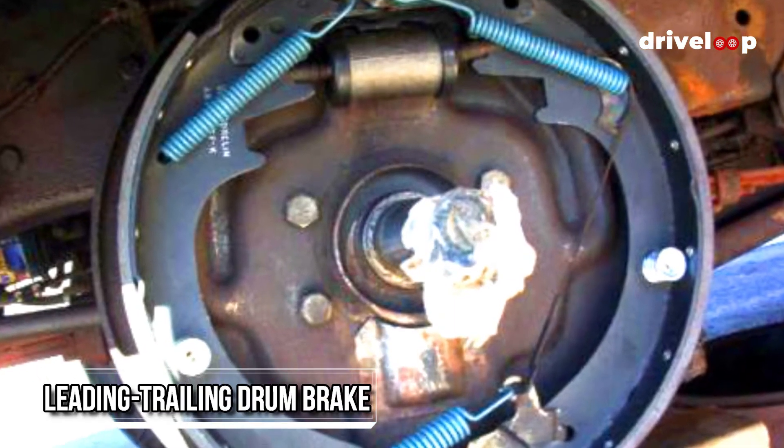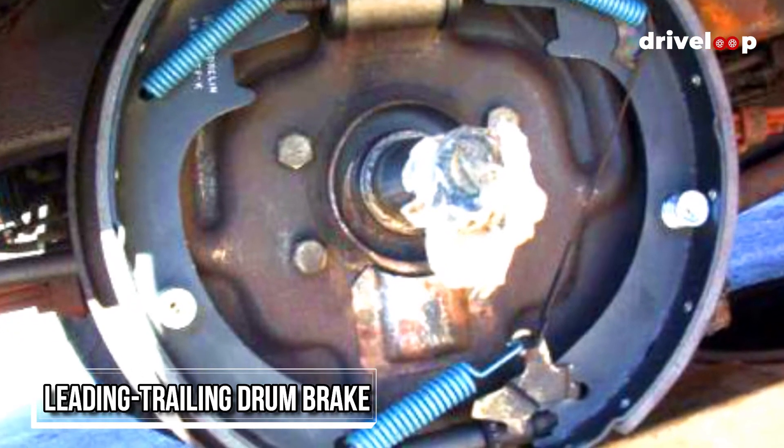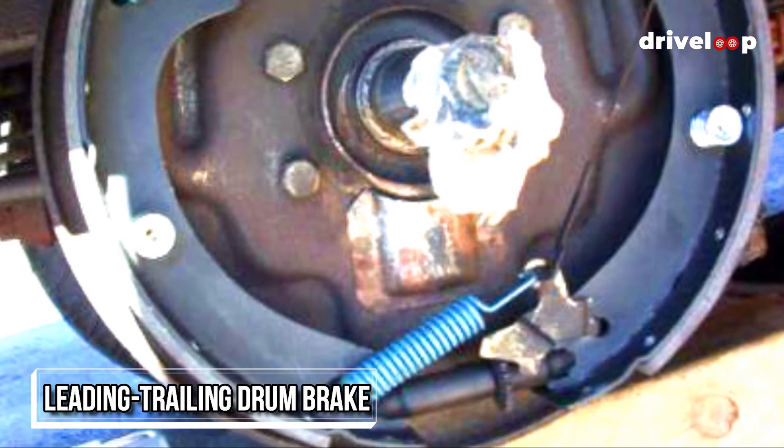Leading trailing: a leading trailing drum brake is one where there are two types of shoes — one leading, one trailing. The leading shoe rotates in the direction of the drum, while the trailing shoe pulls away from the drum's surface.